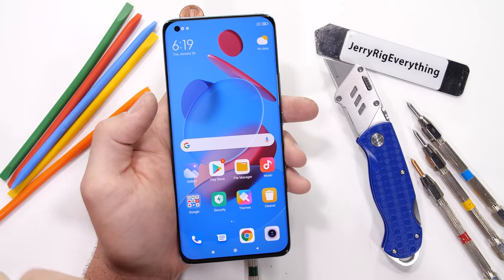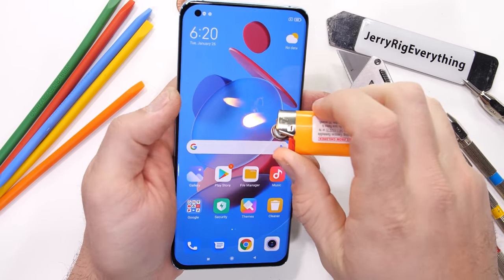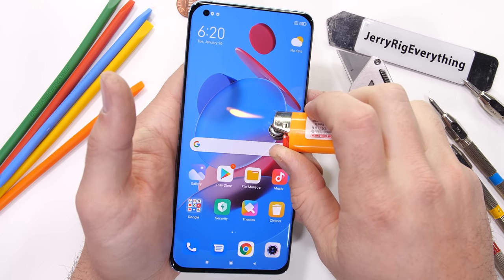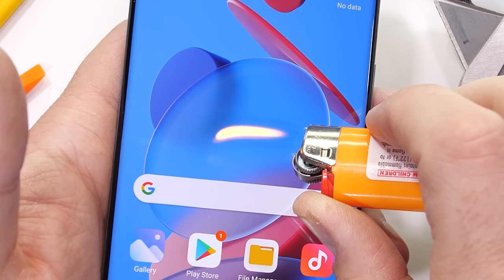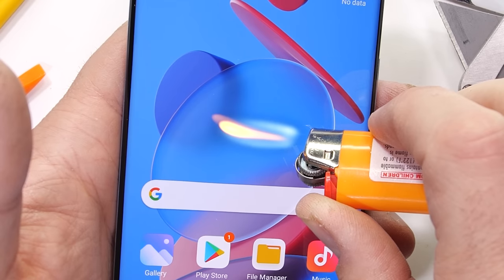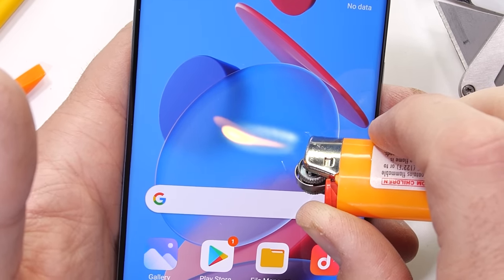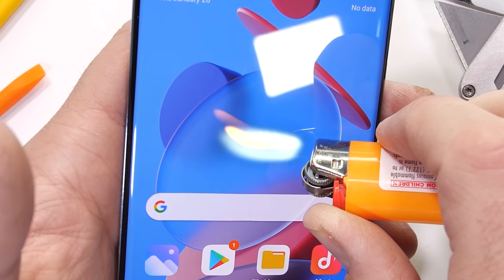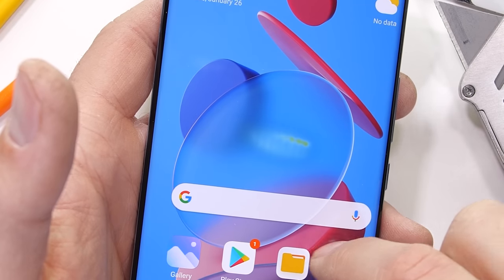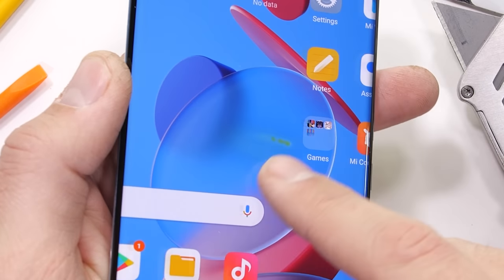The biggest improvement on this phone that super nerds like us can appreciate is the screen. This 6.8 inch OLED display checks all the boxes at 1440p, 10 bits of color, and 120Hz refresh rate. And even though it's not technically a gaming phone, it has a 480Hz touch sampling rate, which means it's really quick at sensing your finger and is insanely fast. For a non-professional phone, this guy's probably making a lot of professional phones nervous. Of course, it lasts about 20 seconds under the heat from my lighter before going white and not totally recovering. Xiaomi says they have a new liquid cooling heat dissipation system inside, which should be fun to check out.